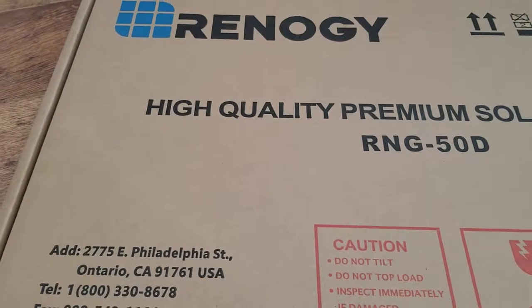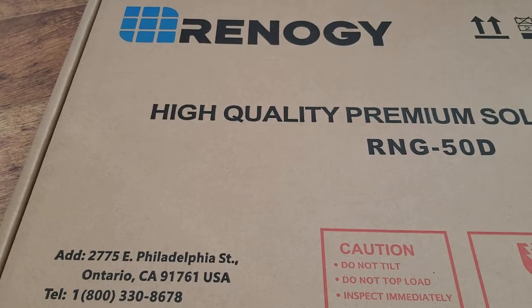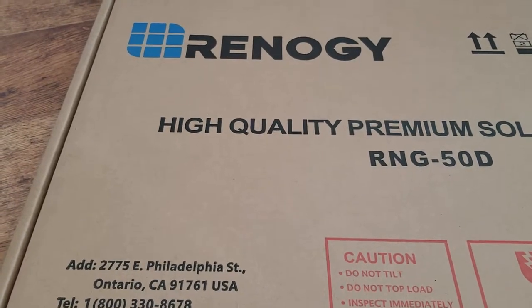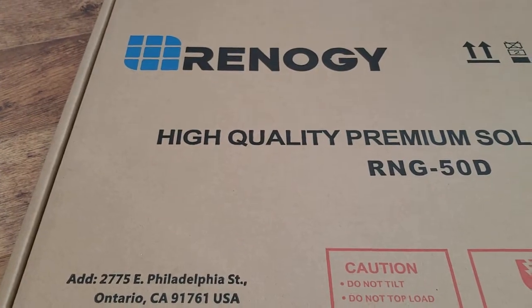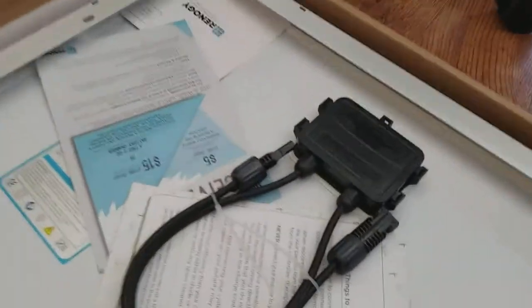I'm Tom from Do-It-Yourself Home Automation and this is an unboxing of the Renogy 50 watt solar panel. This is an on-grid or off-grid panel from Renogy. It comes flat-packed in this cardboard box — you can see it's got a lot of foam packing material on top. I'm going to open that up and here is the back of the panel.